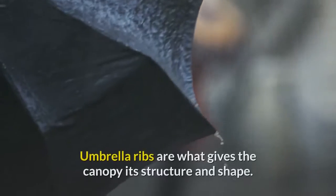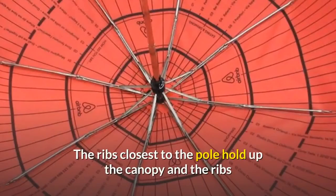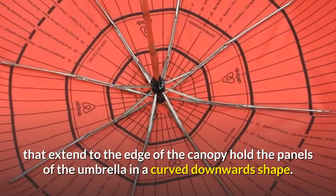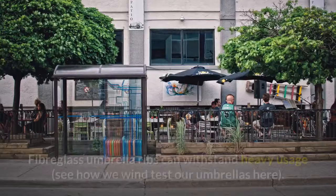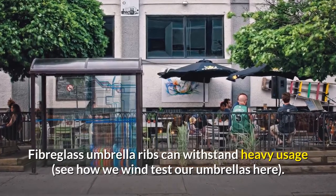Ribs. Umbrella ribs are what gives the canopy its structure and shape. The ribs closest to the pole hold up the canopy, and the ribs that extend to the edge of the canopy hold the panels of the umbrella in a curved downward shape. Fiberglass umbrella ribs can withstand heavy usage.